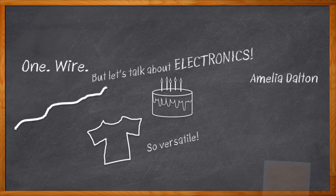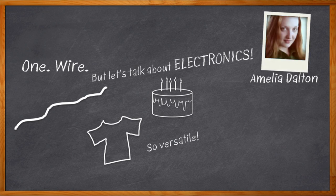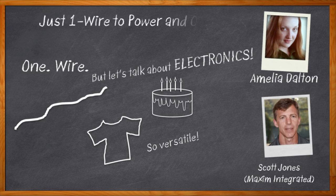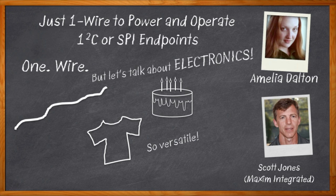Hi, I'm Amelia Dalton, host of Chalk Talk. If you're working on a connection-constrained or IO-constrained design, a one-wire solution may be the perfect way for you to power and operate your I2C or SPI endpoints. In this episode of Chalk Talk, Scott Jones from Maxim Integrated joins me to discuss Maxim's one-wire DS28E18 communications bridge. Scott and I chat about how we can leverage just one wire to address a common set of system challenges, what the sequencer commands look like for I2C and SPI interface signaling, and how you can check out the DS28E18 communications bridge for yourself.